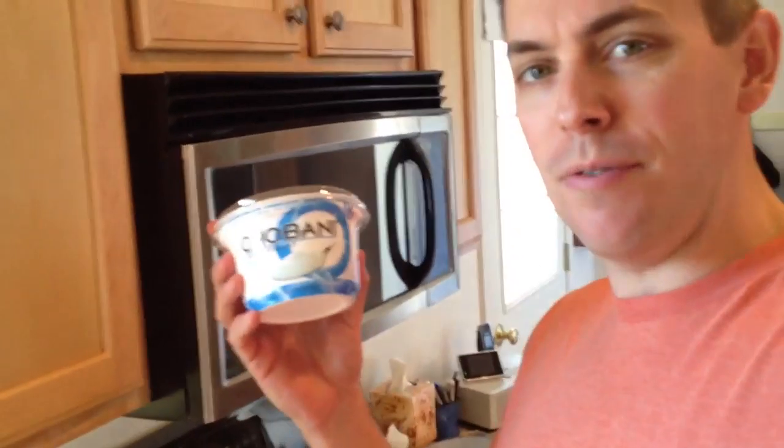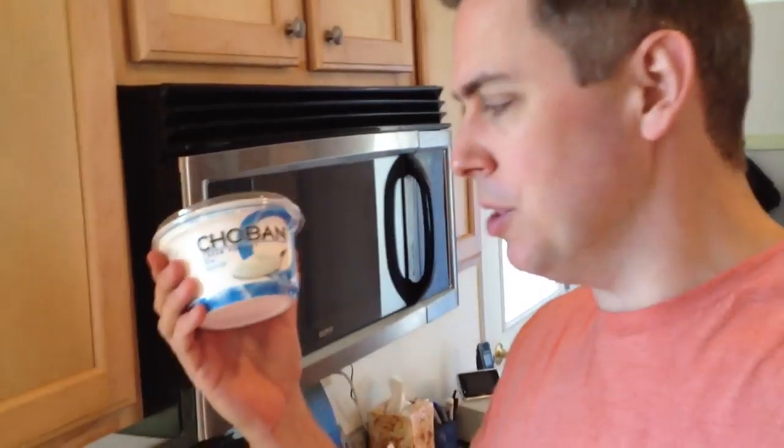Welcome to my kitchen. Today I'm going to show you how to make homemade Greek-style yogurt. Greek-style yogurt is that really thick stuff that you get in the grocery store that you can put fruit or granola on, and it's just really, really heavenly.